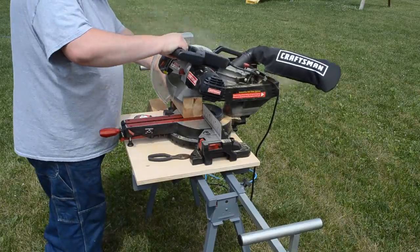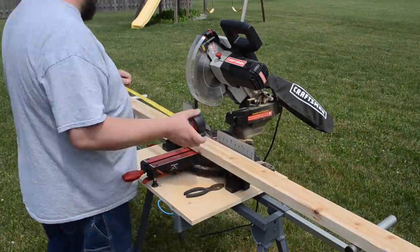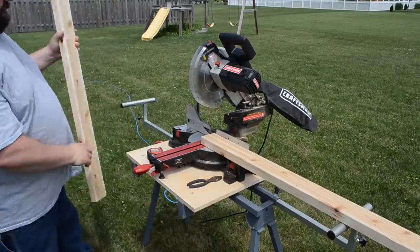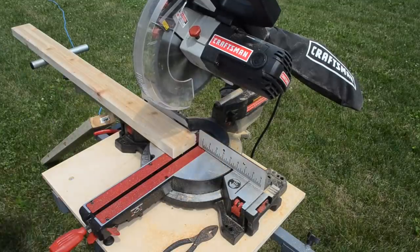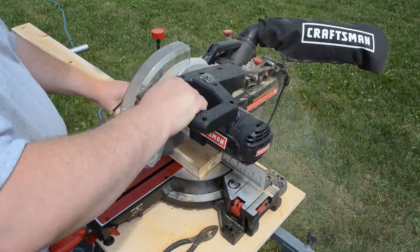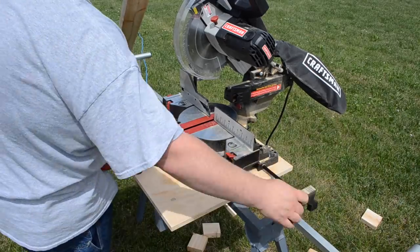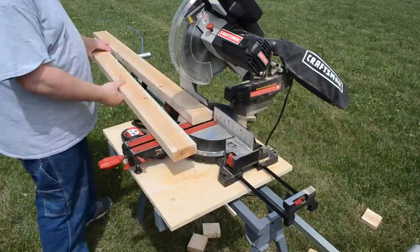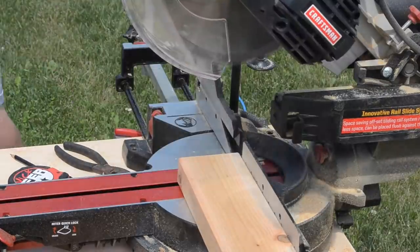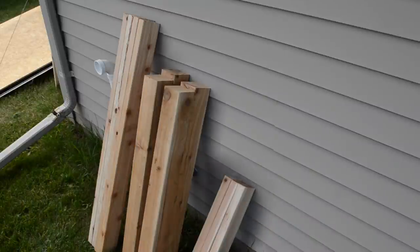I'll warn you ahead of time this project does have a bit of repetition to it. Then I turned my attention to the long rails. Those started out as cedar 2x4s — essentially the same procedure as the legs. These ones are a little bit longer, so basically cut them in half and then measure out to the exact same length. I needed a total of four long rails. Then on to the shorter side rails — same thing, and as you can tell this is kind of a miter saw-rich project. We'll need four of these rails as well. I tried to gang up some of my cuts to make sure I had exactly the same length pieces. Once you're done cutting all your frame pieces to final length, you should have four legs from 4x4s, four long rails, and four short rails.